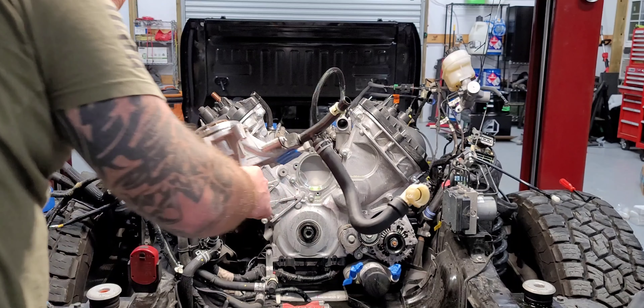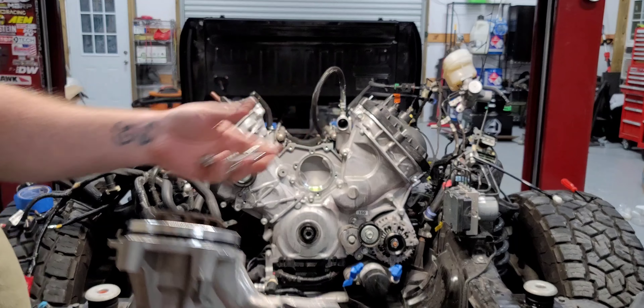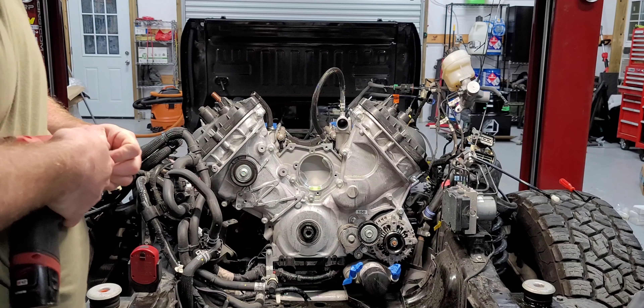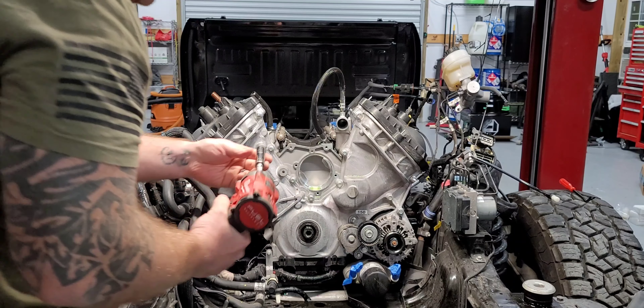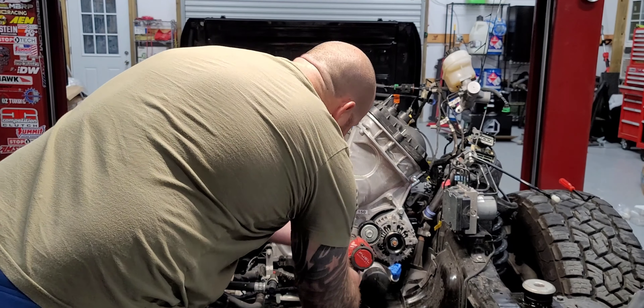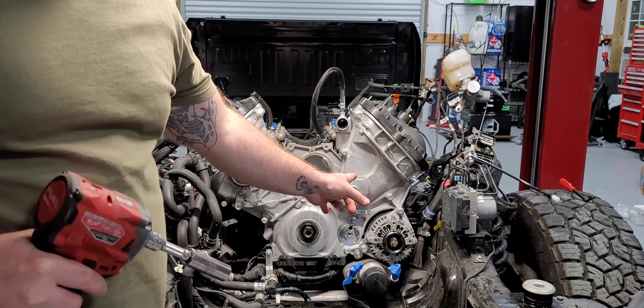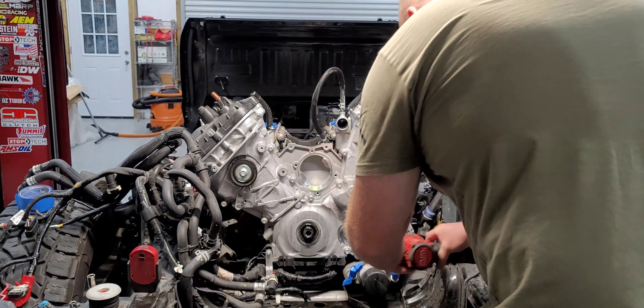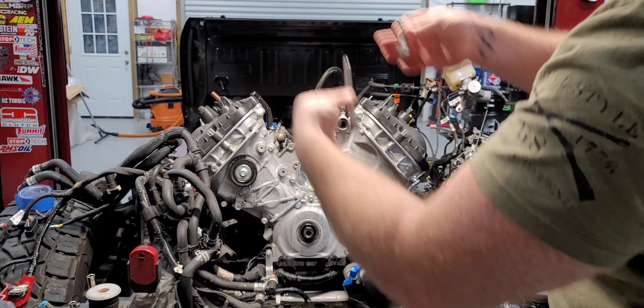All four bolts are the same length. Next I'm going to pull the tensioner — it's a 13mm. Then I'm going to do the two bolts on the alternator, it's a 15mm, and that bolt is much longer.